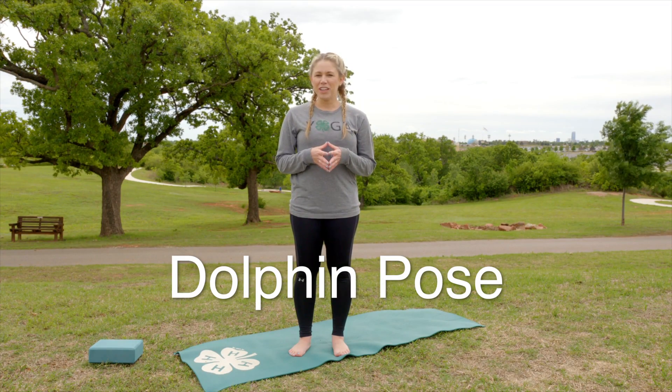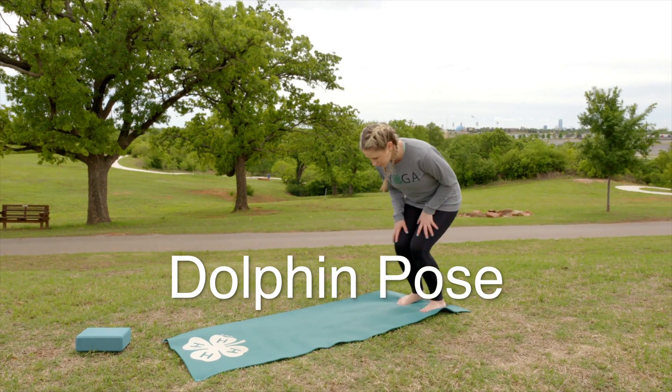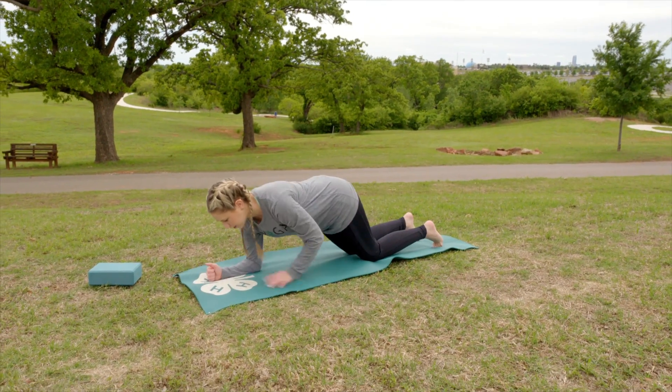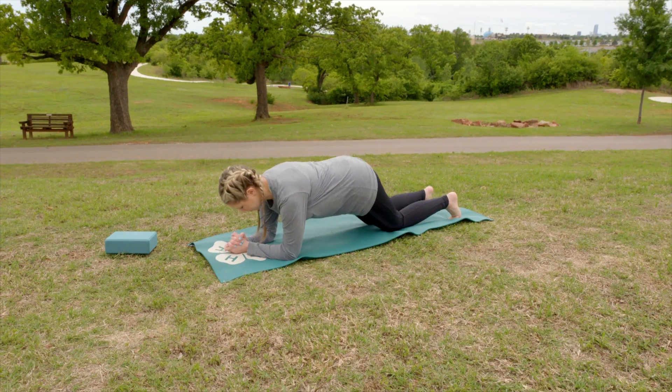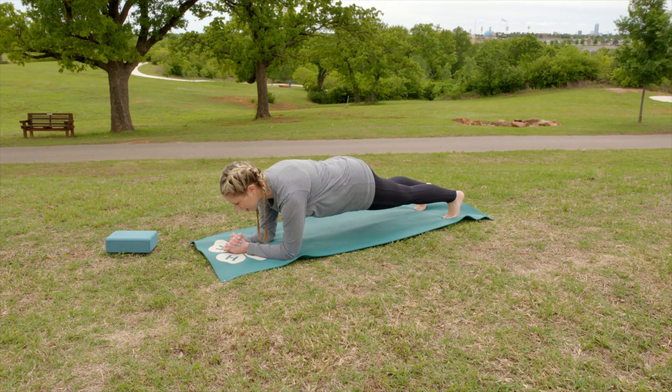Today we're going to do a dolphin pose. We're going to start in a dolphin plank — here on your forearms, legs extended back, body in a straight line.